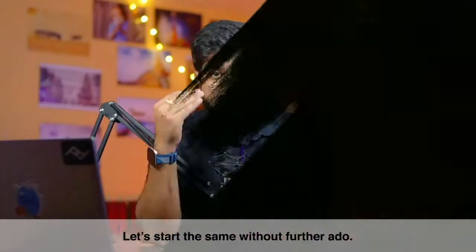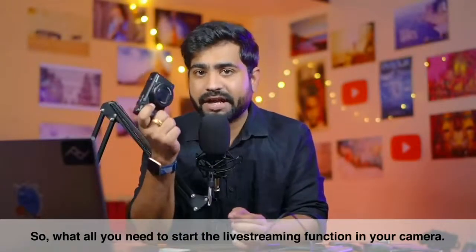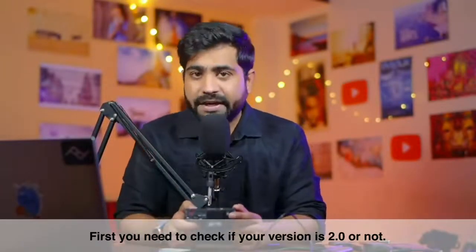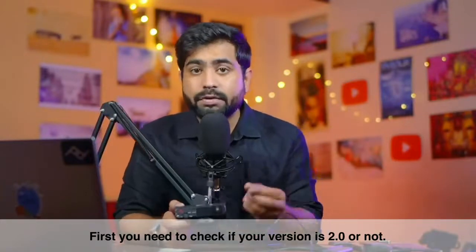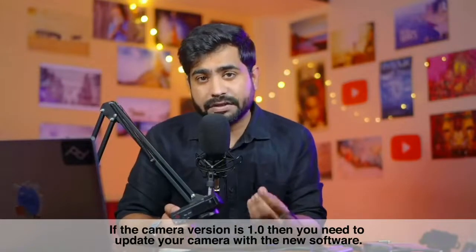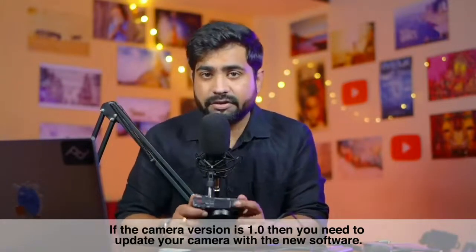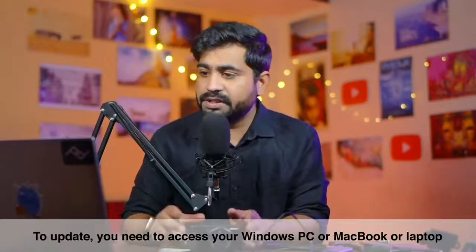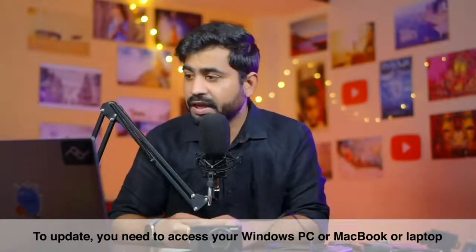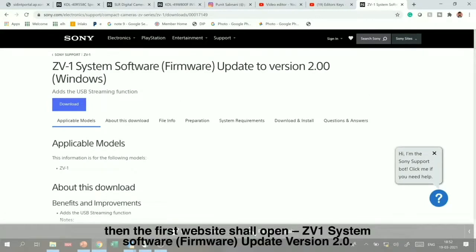To get the streaming function started on your camera, first of all you need to check that your firmware version is 2.0 or not. If your camera version is 1.0, you need to update it. Simply go to your PC or MacBook laptop and search for Sony ZV-1 software update — the first website will open.